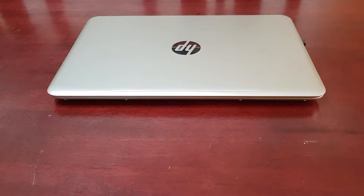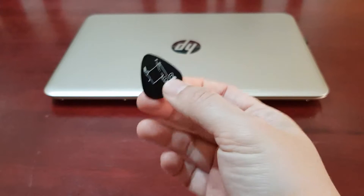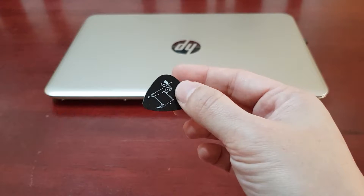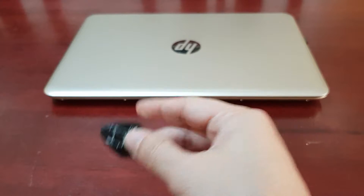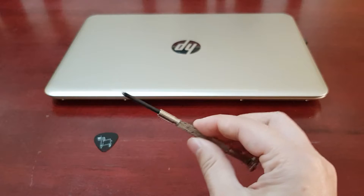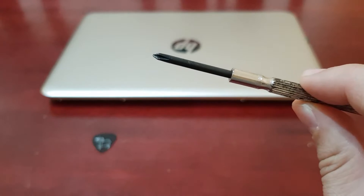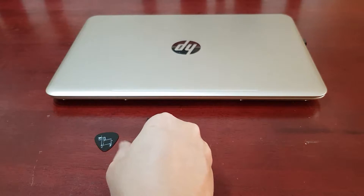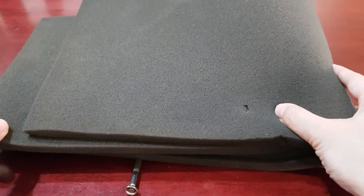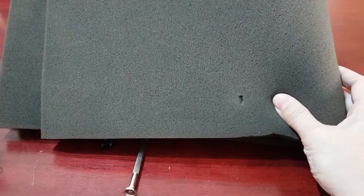Before we go ahead and install the card, here are some tools you will need: a guitar pick or something similar that you can pick up at your local hardware store. You will also need a small screwdriver. And get a mat so you can lay the laptop on it and it won't get scratches while you're doing the work.